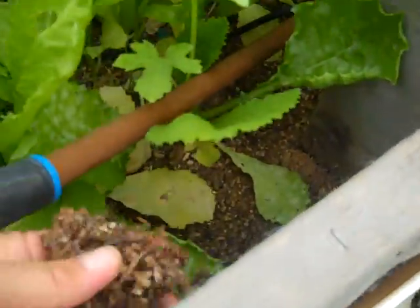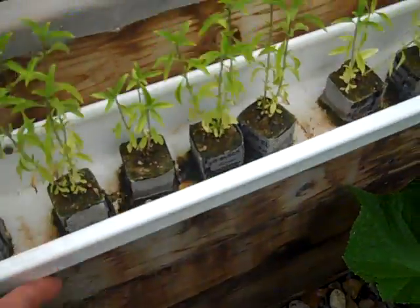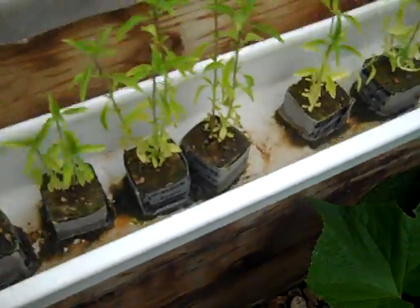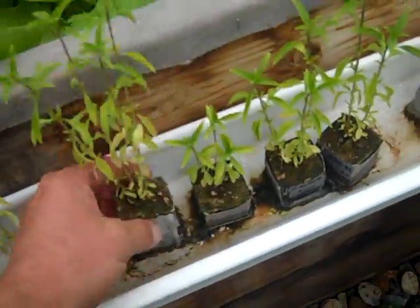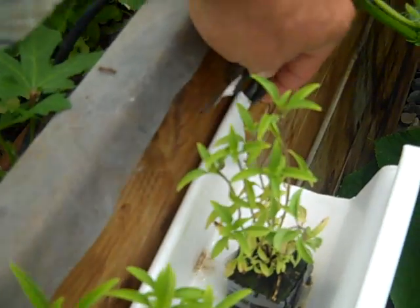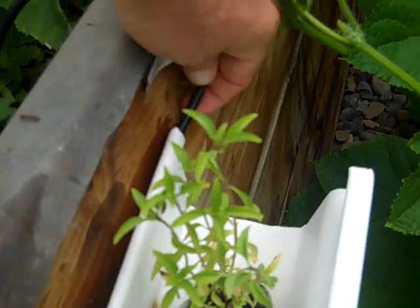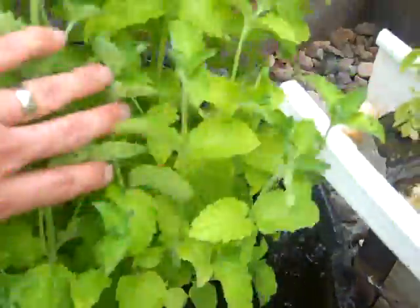These are soil based beds, but I had the space alongside here so I hung some gutter — just picked it up at the local hardware store. I have rock wool cubes, and this happens to be Thai basil, so I just stuck these rock wool cubes in here. The water comes off of this strip line — I just retrofitted it right here. It actually puts out a stream; that stream just sits here in the side of the gutter and the water flows down through this gutter and then into this basin that I have at the end here.